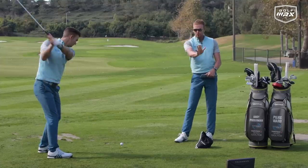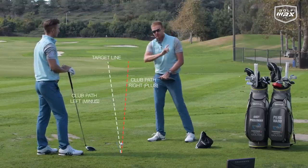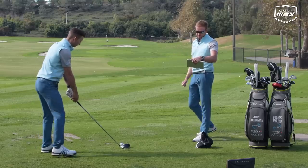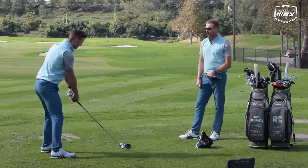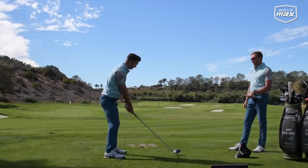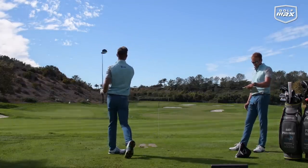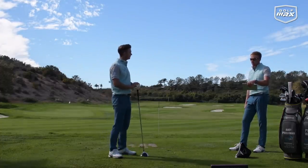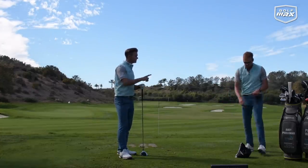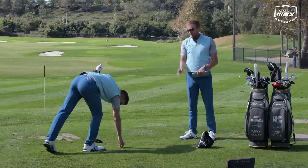We have TrackMan in to measure this. If the club path is traveling out to the right when you strike the ball, TrackMan measures that as a plus in degrees; traveling to the left is a minus. With the alignment stick as a guide for start direction, Andy makes a good wind up and delays the upper body — hitting a little draw. TrackMan shows plus 4.7 degrees, so the club head was traveling out to the right. That's actually under the plane, but if you're over the top, doing this will feel very different — you'll be the happiest person you've ever been.